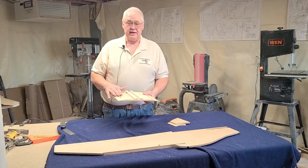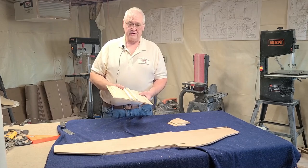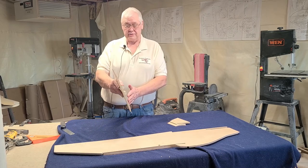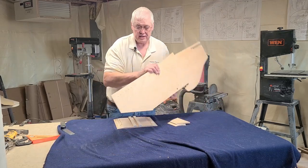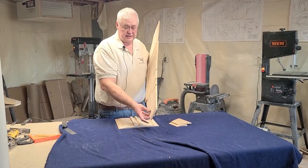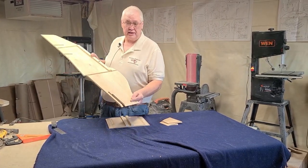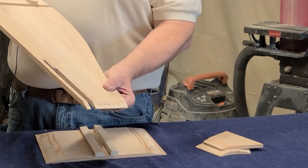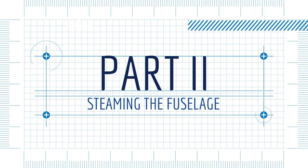I use a table saw to do this, but you can use a belt sander. I have a fixture on my table so I put the piece in and run it through at an eight degree cut. On the front of the fuselage side you have a ten degree angle to cut, and on the back of the fuselage you have a twenty degree angle to cut or sand — I sand mine.